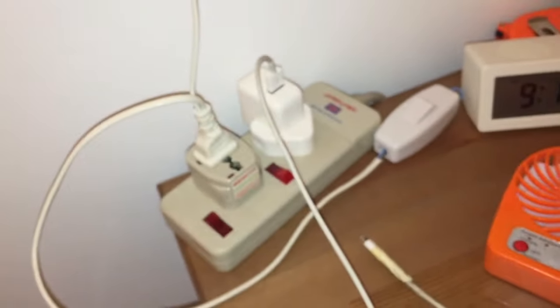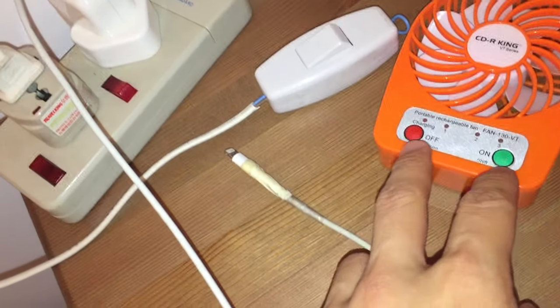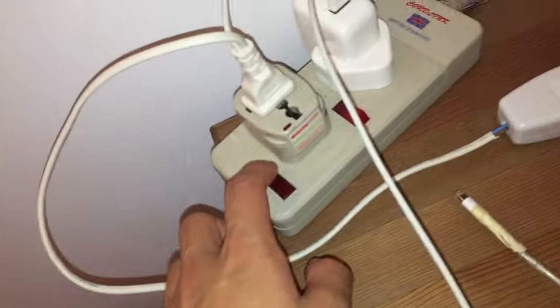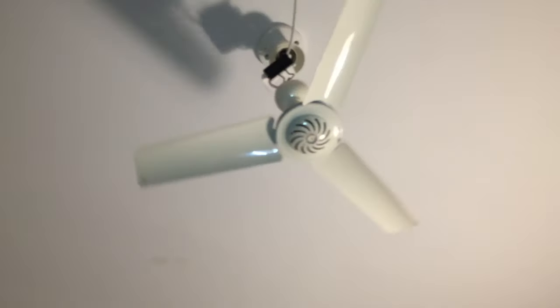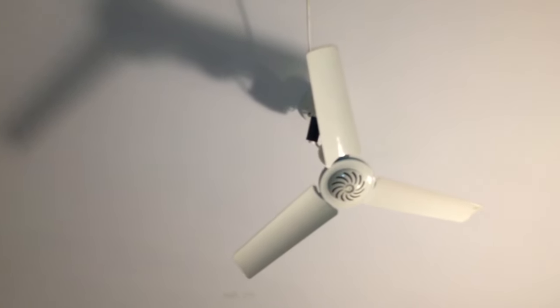Let's turn it on. This switch is actually a replacement — the original switch broke. But for this instance I can just use this. This fan sometimes starts a lot smoother, like it'll just wind up smoothly.